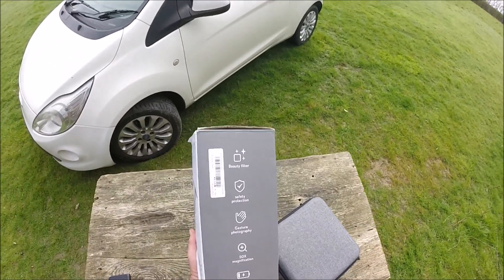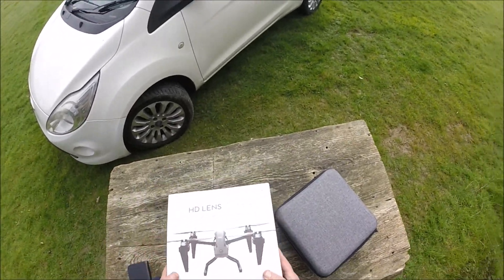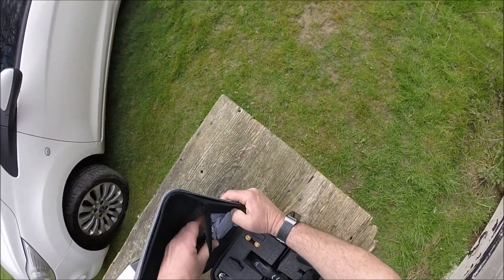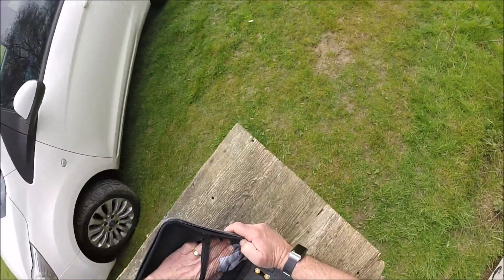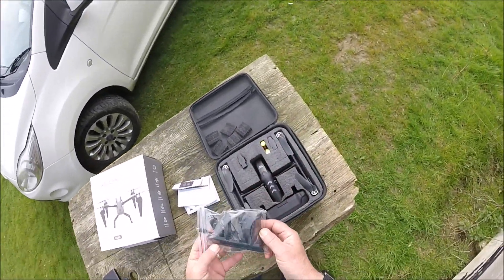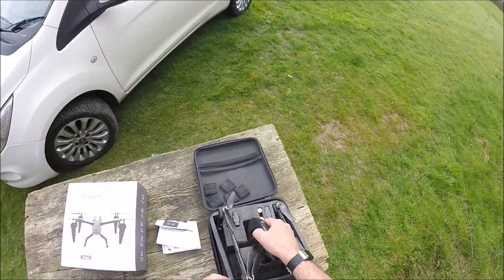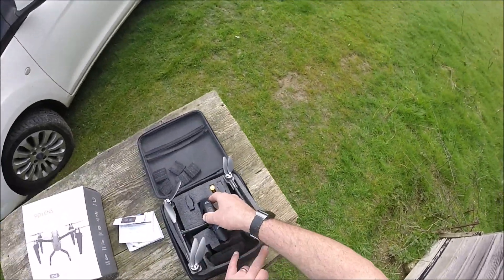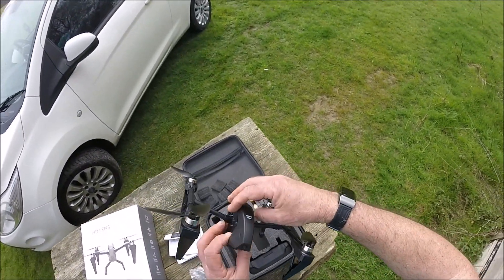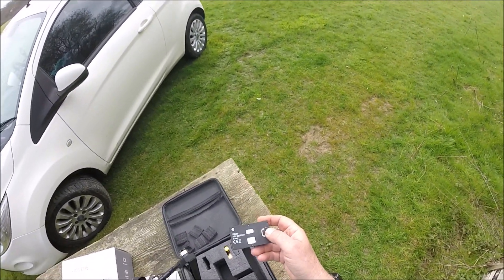Don't hold your hopes out on that 50x magnification — it's not going to be very good. There's a low power reminder as a safety feature. Let's have a look at what we get in the box. There's a set of legs in there — if you don't want to use them you can sit without them. The batteries are a simple 3.7V 2000 milliamp battery that slots in the back.